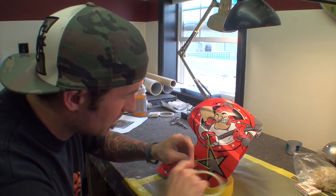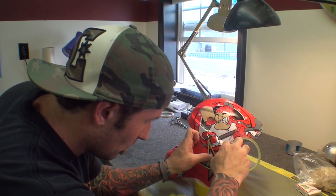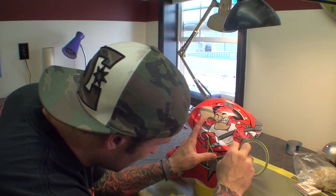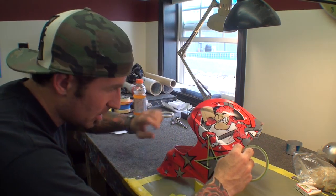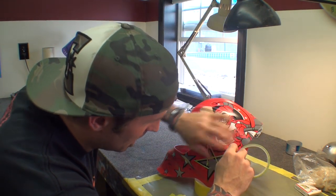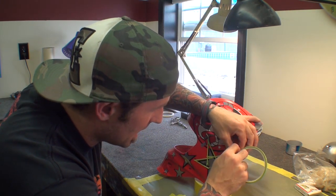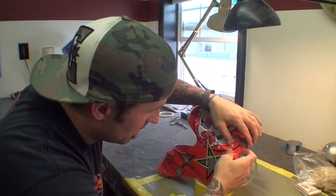A lot of goalies are very specific with what kind of design they want. Some are a little superstitious. Some guys like to have their name on the chin. A lot of guys like some of the NHL guys like to have their kids' names on the back, which is pretty nice.